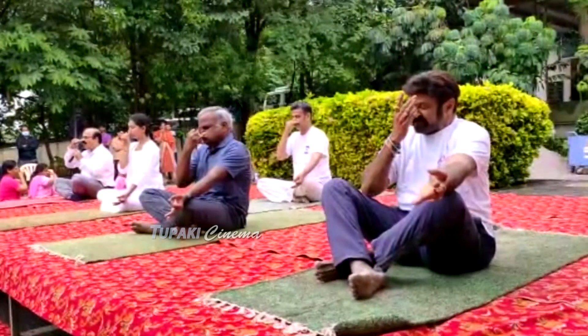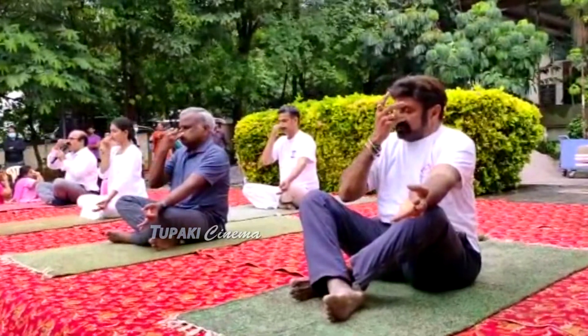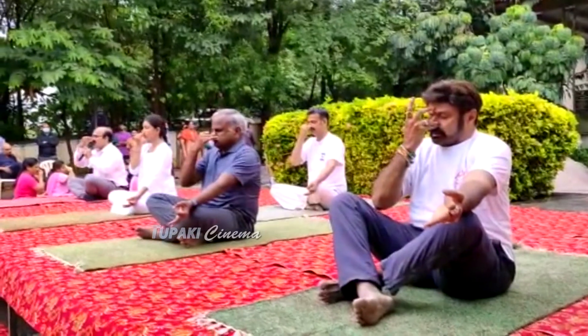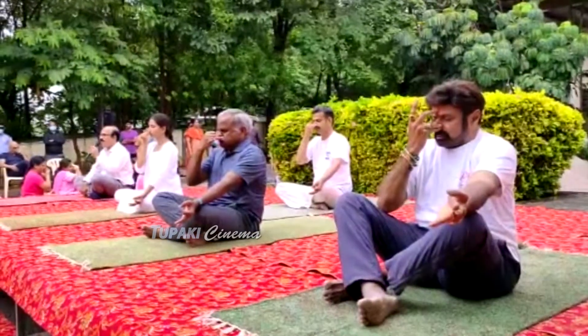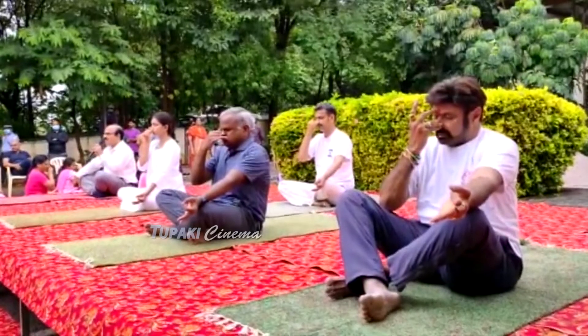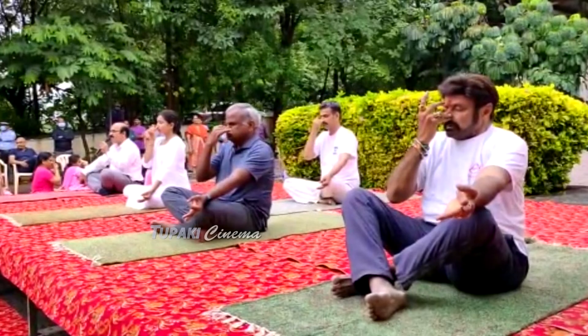Inhale through the left nostril slowly and deeply. Close the left nostril and exhale from the right nostril. Breathe out completely. Again, breathe into the right nostril only, slowly and deeply.